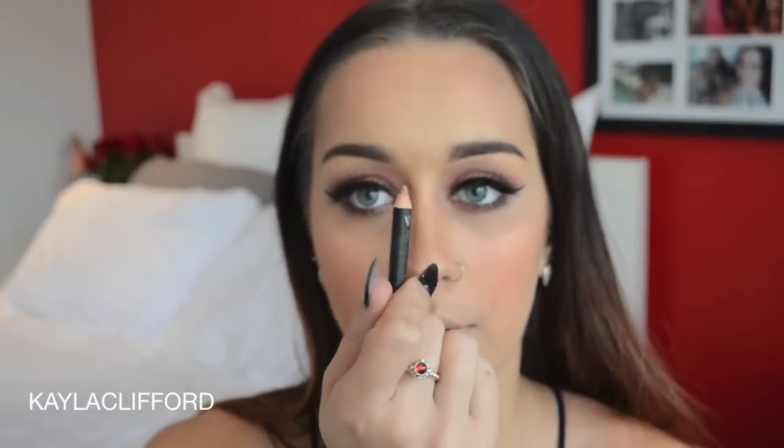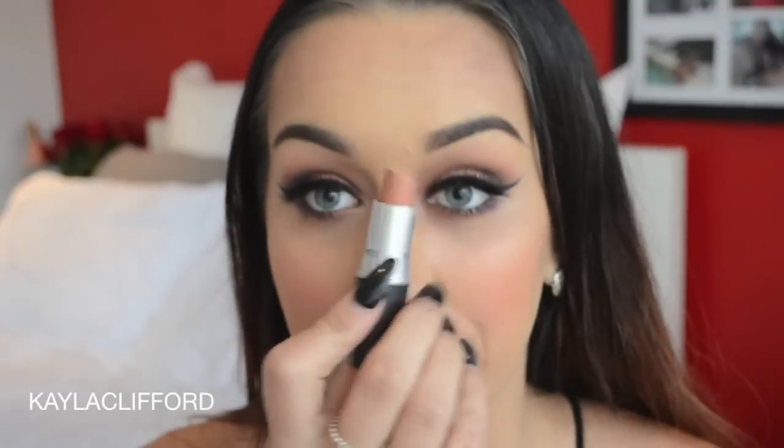I'm going to go quite nude on the lip, just using Nude Awakening by Napoleon Perdis pencil — it's just a plain nude pencil — and then going nude with the lip as well using Peachstock. Then finishing with the Urban Decay All Nighter Makeup Setting Spray, which is the one I like best. You just give it a shake and spritz away.